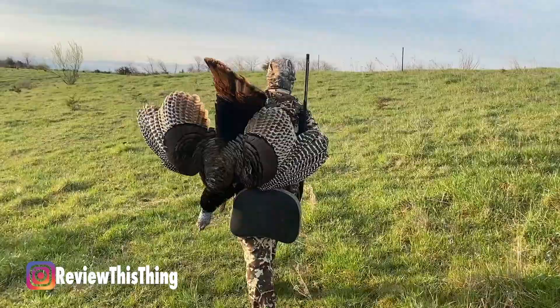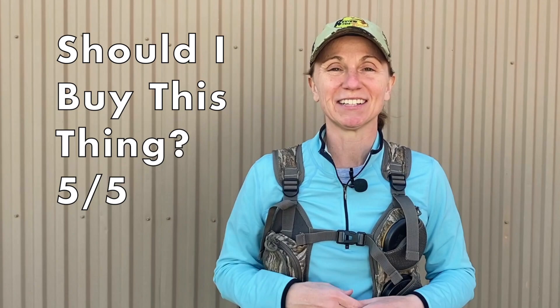So far I have been unbelievably happy with it. It is so much better than the vest I wore last year — I am absolutely loving it. So if you're looking for what I was looking for, absolutely, should you buy this thing: 5 out of 5.